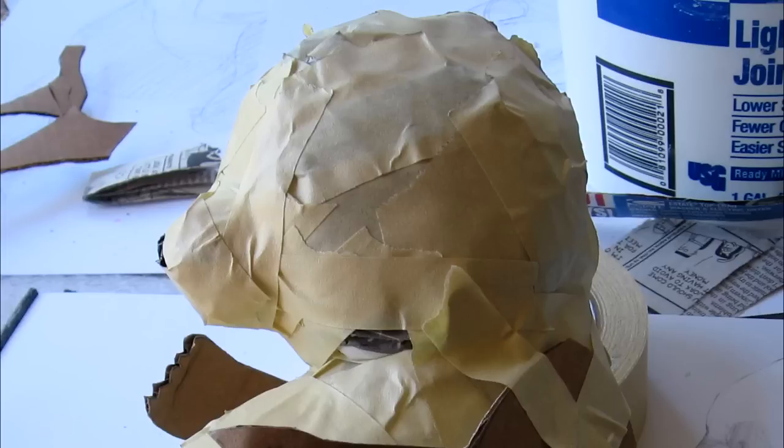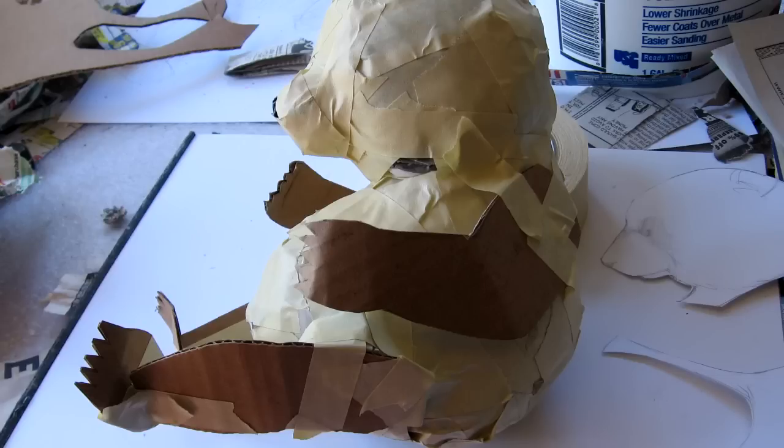Then add quite a lot less paper to make the muzzle, because it isn't nearly as fat as the head itself. Tape the arm and leg patterns on just exactly the way you want them so that it has the right posture.